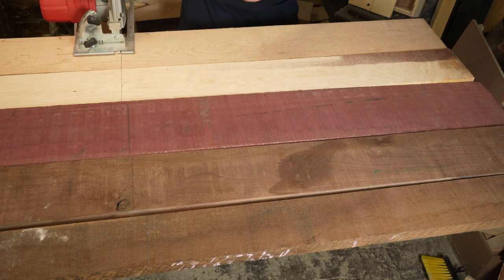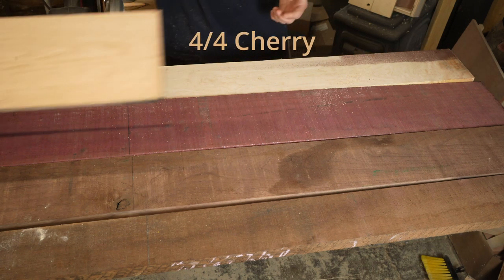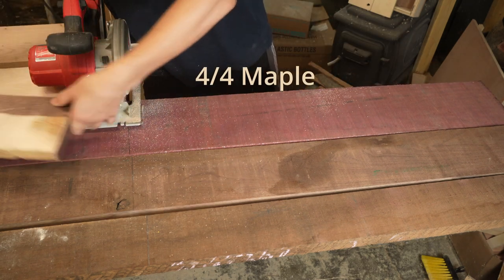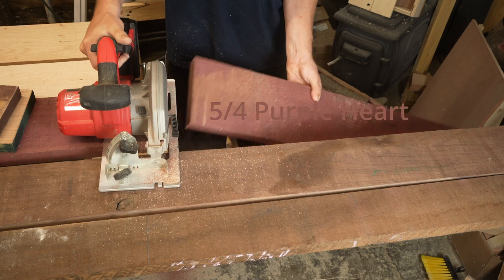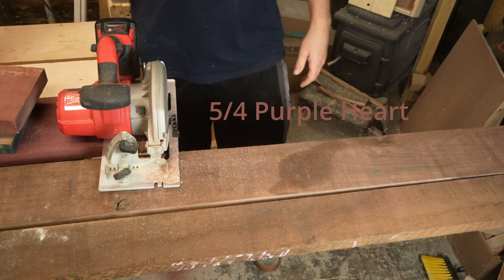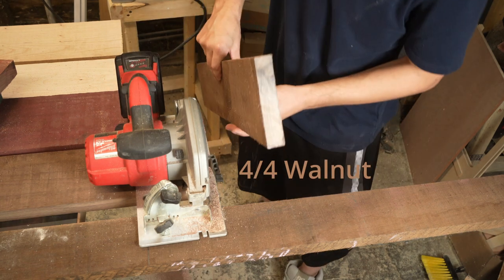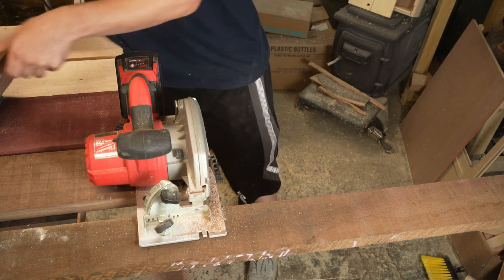I picked up these boards from my local hardwood supplier. They're all different but roughly six inches wide and ten foot long. I'm cutting them down to 32 inches — any longer than that and it's going to become difficult to pass these boards over my jointer. We're using cherry, maple, purple heart, walnut, and wenge.